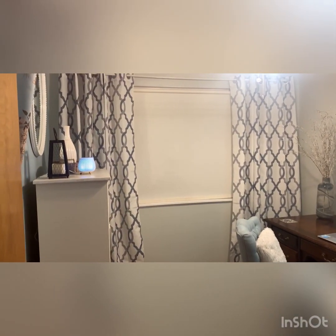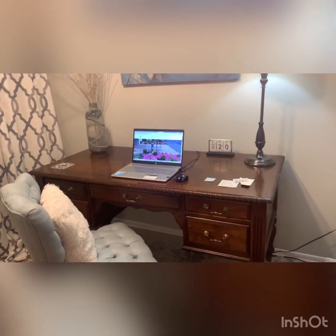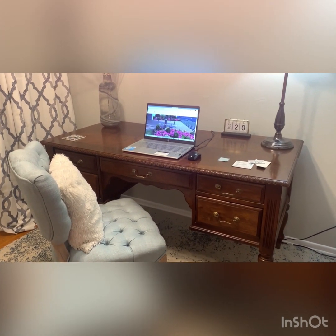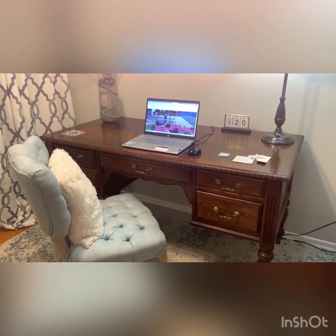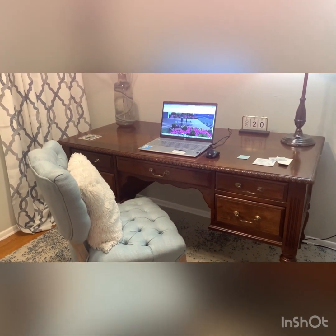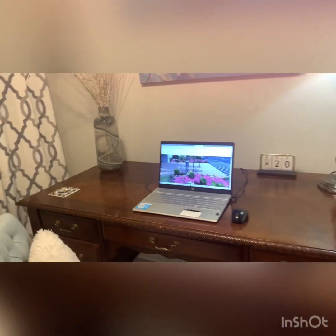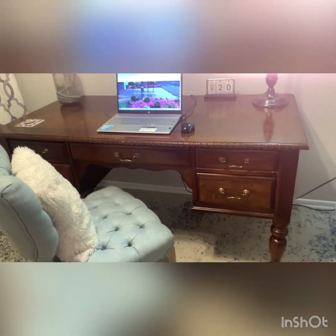Welcome to my office. The first thing I want to share with you is this beautiful wood desk. This was the first thing that was brought into this office, and it was a gift — the lady just gave it to me freely, and I am so appreciative of it. So many people were taking these beautiful brown wooden desks and painting them white. I just could not do it. This desk — the structure, the detail, the legs.